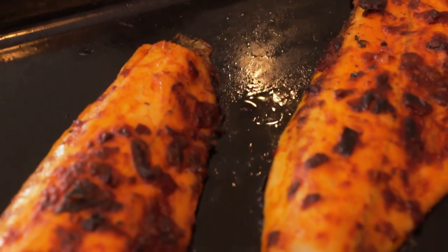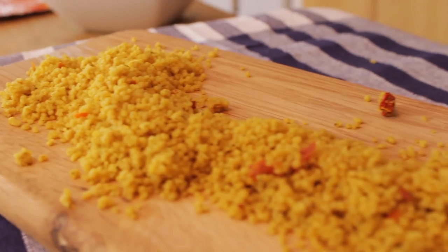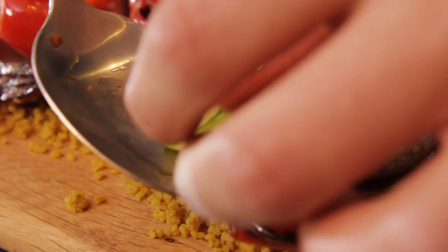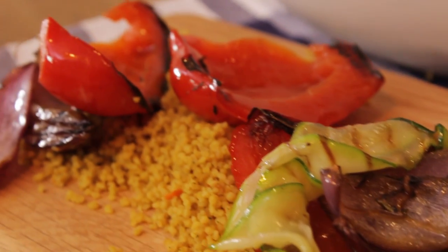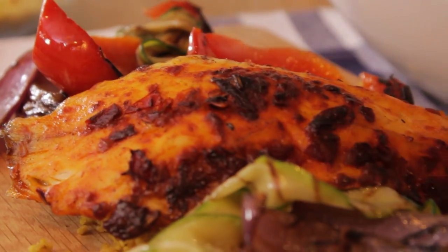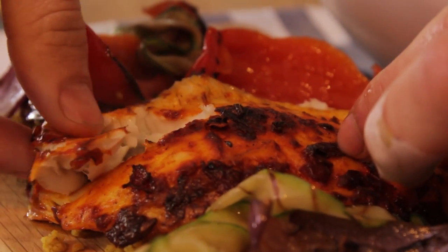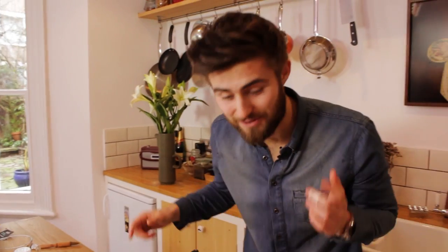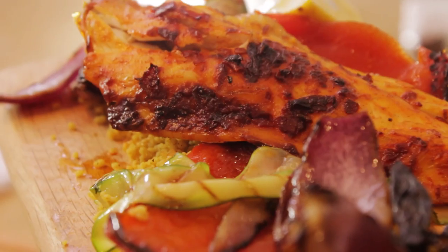The veg is crispy on the outside with little charred bits and our fish is perfectly cooked through. I'm going to top this off with my lovely harissa sea bass — very gently prise that off the pan and just place that over our bed of couscous and veg, allowing it to flake up a bit. And there we have it — a perfect spicy sea bass with harissa, griddled Mediterranean vegetables and a lovely Moroccan couscous.